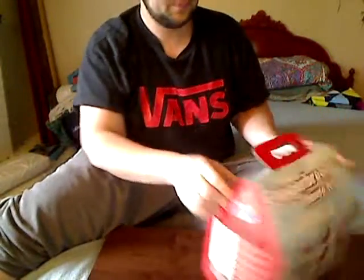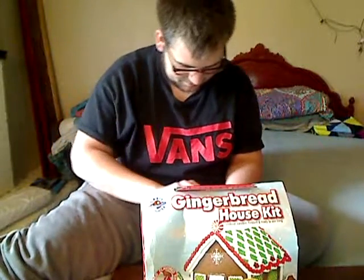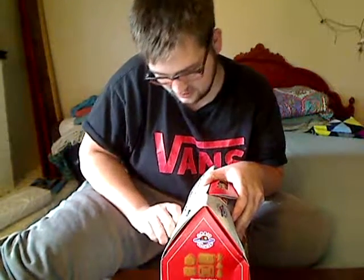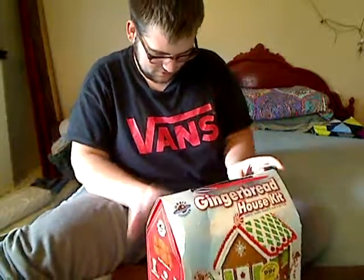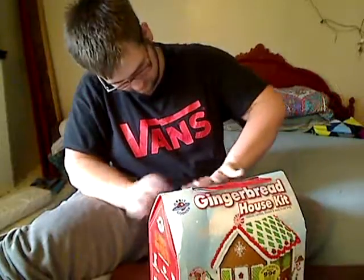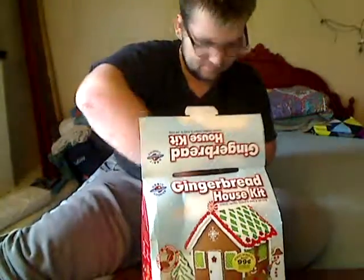I'll try to aim the camera down just a little bit so you guys can see me open it. It looks like it has instructions on the back. Let me show you guys — yeah, instructions on the back. Hopefully I don't rip them. Let's see if I can get this done without tearing any off. There we go — it says 'easy to assemble and fun to decorate.' It smells good!